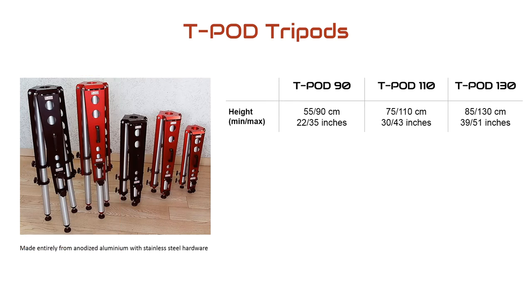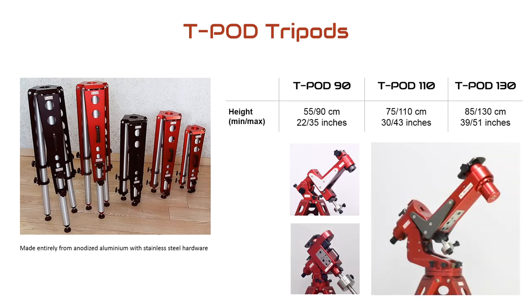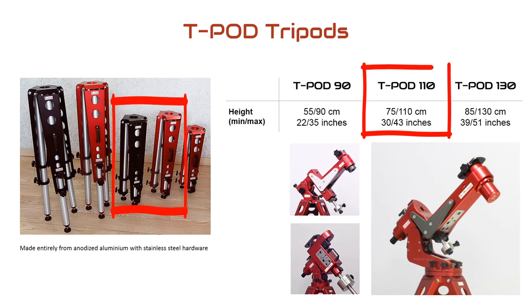The Teapod 90 was originally designed for the portable Avalon M0 mount and is also compatible with the Avalon Linear mount. The Teapod 110 and 130 are both suitable for the M1 mount, which is what I have, so for me it was a choice between those two. I chose the Teapod 110 for astrophotography because I don't need the height for looking through an eyepiece, and the lower I can keep the mount to the ground, the more stable it will be, especially in a light breeze.